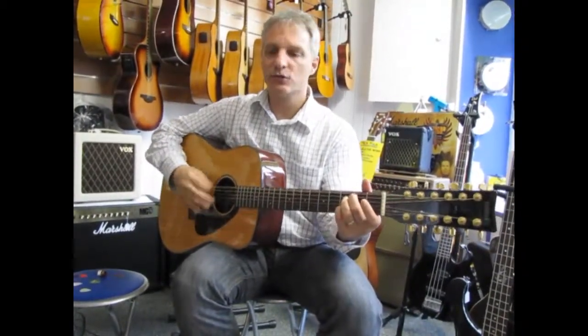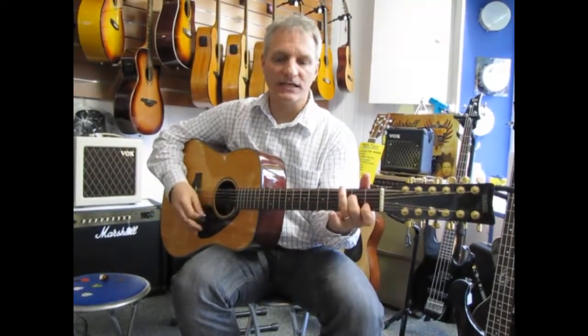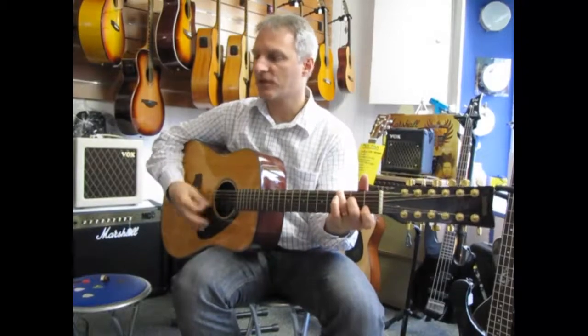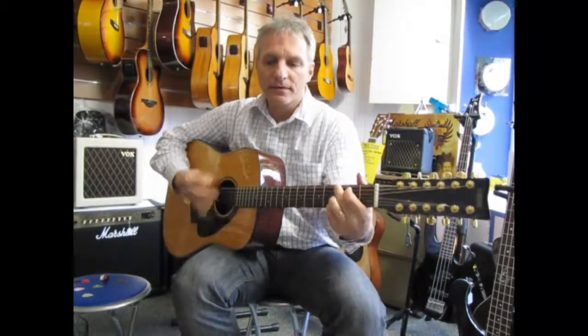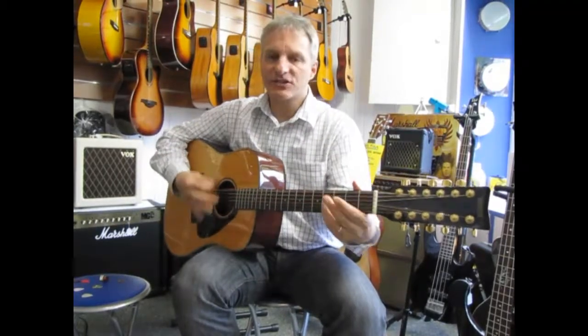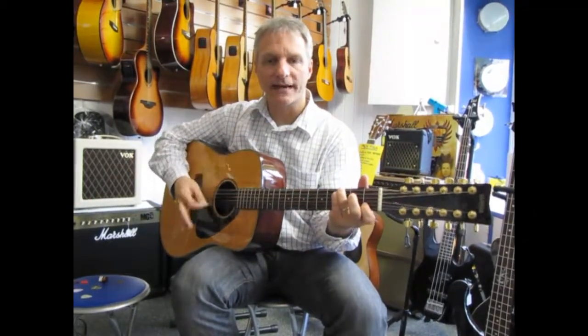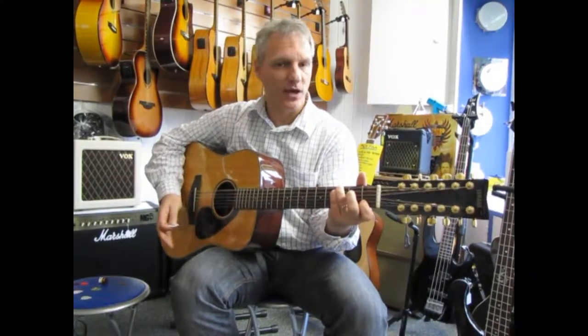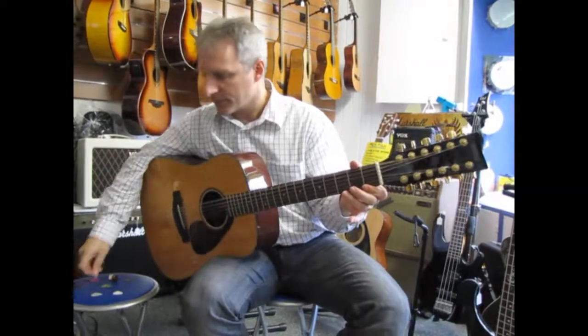So this is really nice playing — just high, low, high, low, high, low, and down to the last two high strings, the octave. Now let's come to a little bit thicker pick, around 0.60mm.